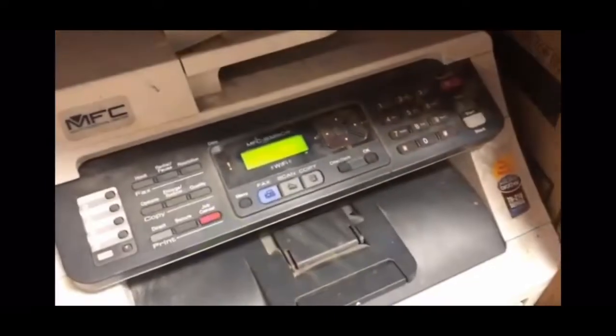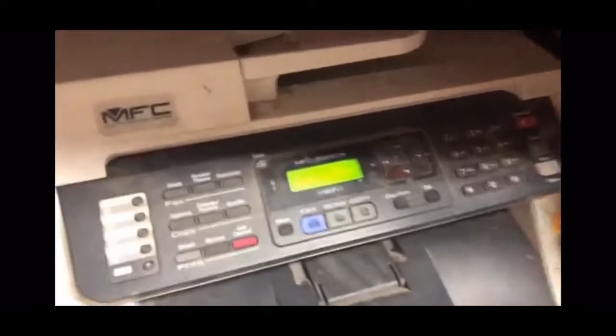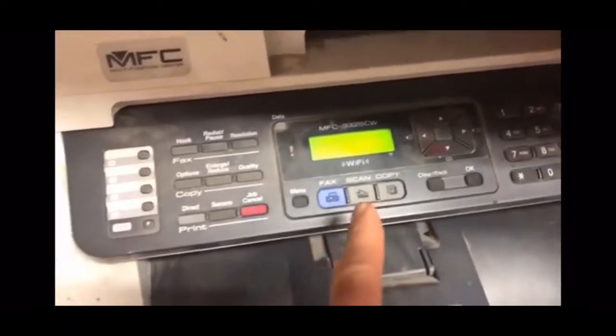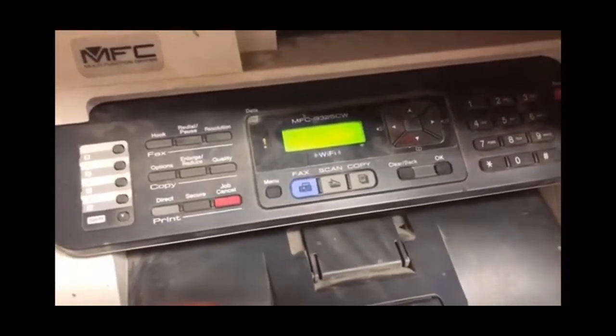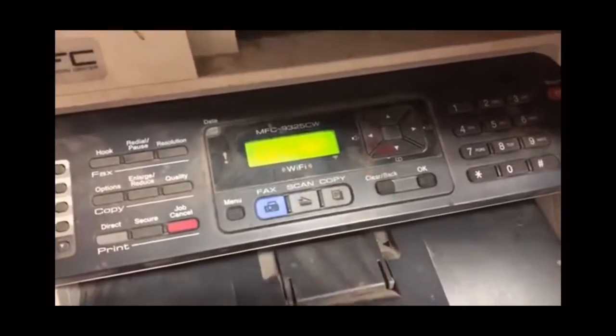I got a Brother printer here, and if you got any Brother printer it doesn't matter what model it is — we're cleaning the drums out. It's saying drum error, slide the green slide thing. I'm gonna show you what that is. That's still not fixing the problem — it's telling me they all have an error.